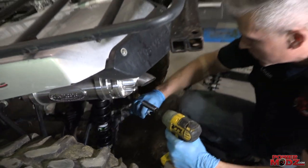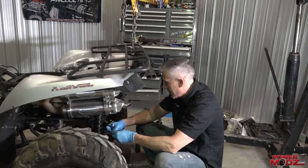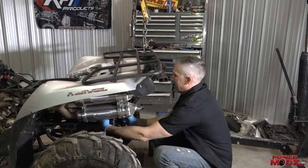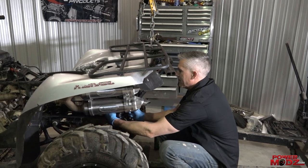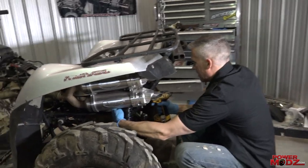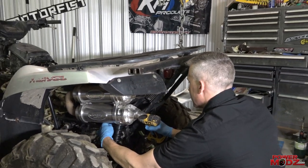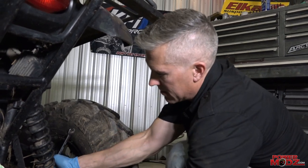This always works better with a buddy. Simon and I work in here all the time, and although it is work, it feels pretty good. Making improvements always feels good. I think it's also gonna help the ground clearance — there was a lot of sag on these old shocks.